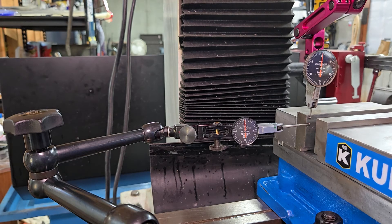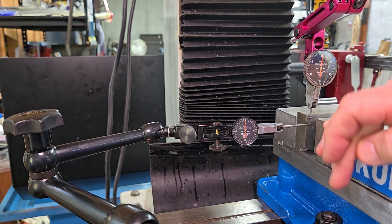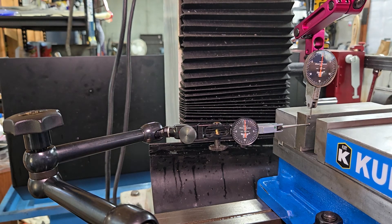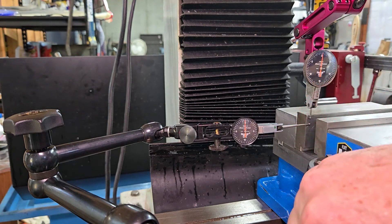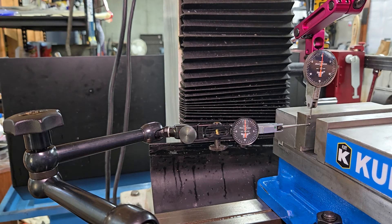I'm good with that. Now I'm going to tighten the vise down, starting with the loose nut. Remember, I tightened the left one so that when I tap the vise it would pivot on that nut. Now I'm starting with the loose one, and while I'm tightening I'm watching the needle — I don't want to see it move. I'll go real easy with it, then move over to the other side and get that one a little bit tighter, then finish up again on the first side.